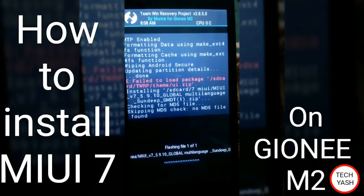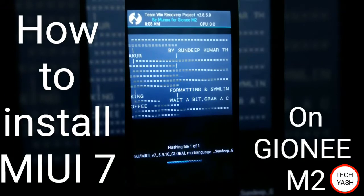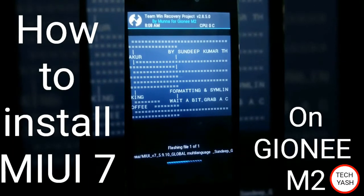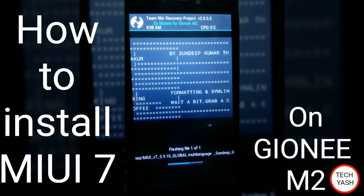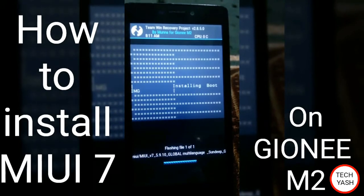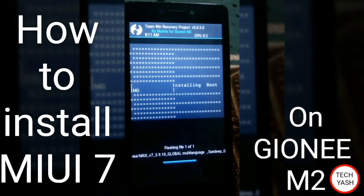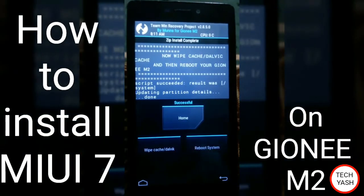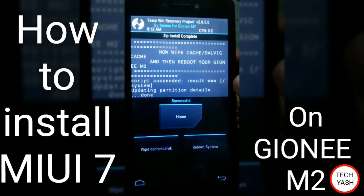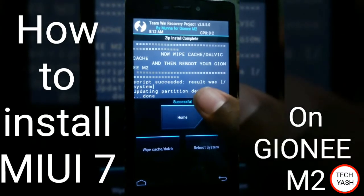Just swipe a bit. It's installing now. This will take about 10 minutes. Your flashing is completed now — your zip is flashed and installed successfully.